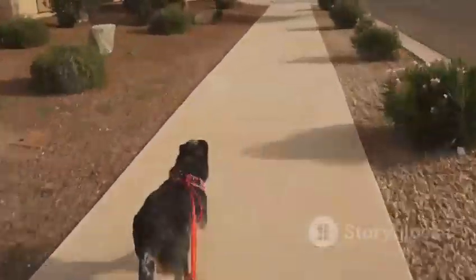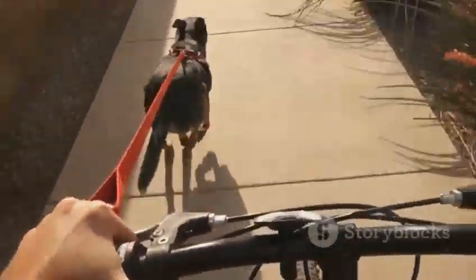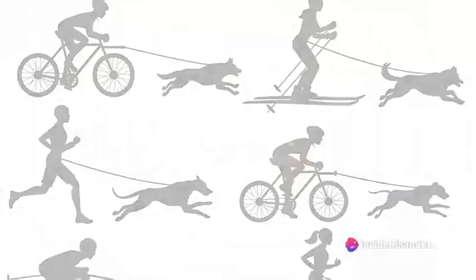Yes, indeed, dogs driving bikes. It's a marvel that leaves us in awe. Unbelievable as it may seem, teaching a dog to drive a bike is not a fantasy, but a reality. The question now is, how does one train a dog to drive a bike?